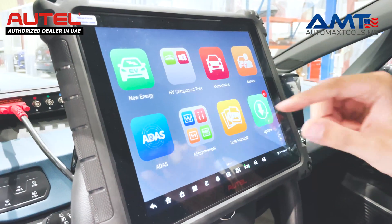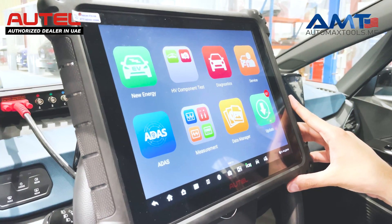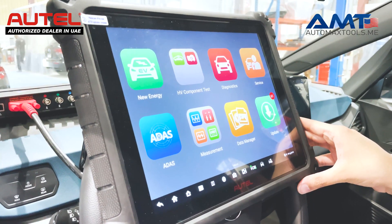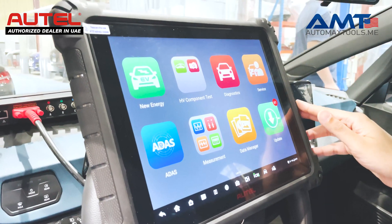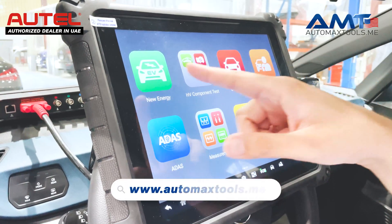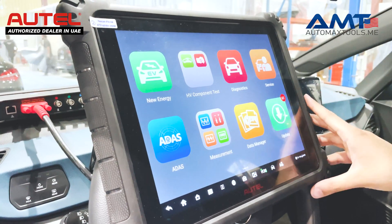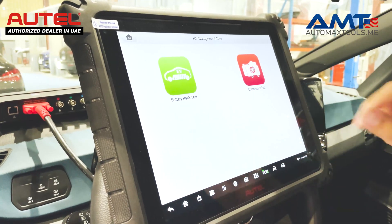As you can see, Ultra EV has a bit of a different menu than the Ultra. Once you buy the Ultra EV, or you buy an EV kit with your Maxxis Ultra, Maxxis 919 or Maxxis 909, the software is updated to check the EV components of a car. You will get the new energy menu in which you can diagnose EV vehicles, plus check the battery. HV component test is also available, with two options: the battery pack test and the compressor test.